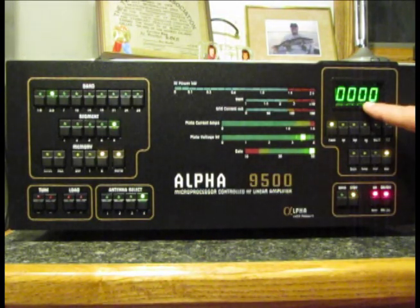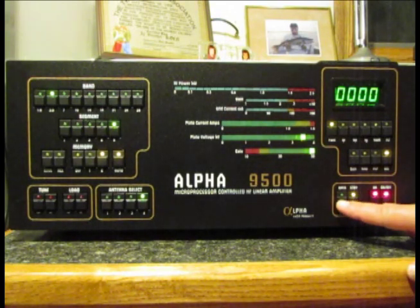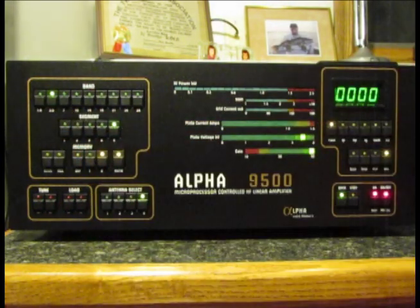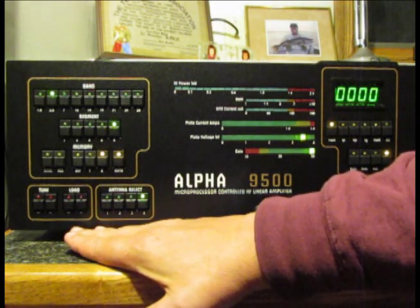The countdown has finished — I've talked for more than three minutes — so now I can press the operate button and the green light comes on. As soon as I apply excitation from the exciter, the amplifier will be amplifying and putting a signal on the air. The first thing we'll do is set up to operate on 80 meters, going down to 3.550 MHz, which is the midpoint of the first segment defined in the manual. We'll tune it up and go through how the tuning process works.